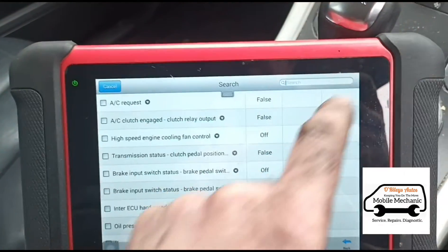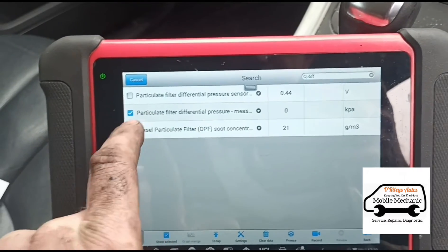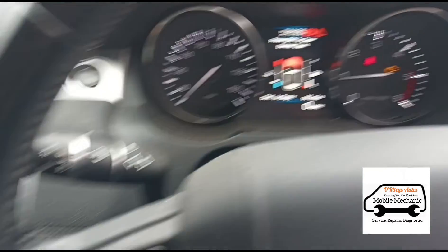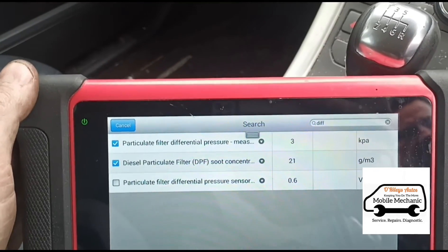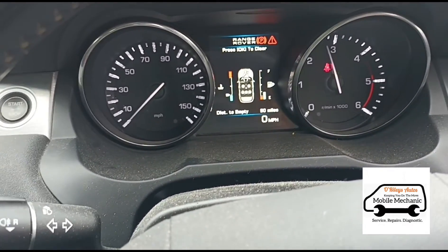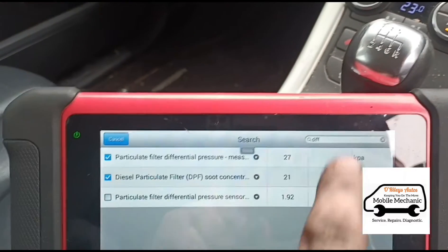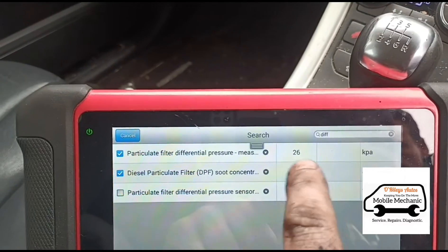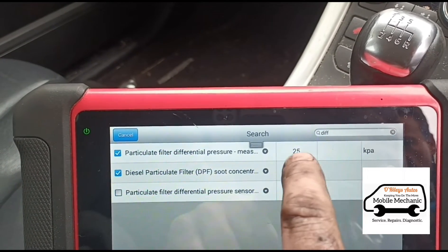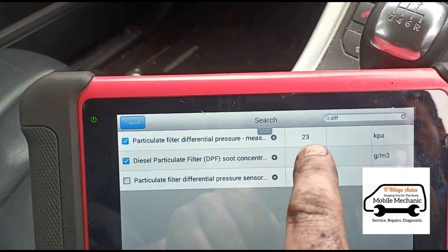We just need to search for the differential pressure again, then we can start the vehicle up. We're down to 3 on idle now. Give it some revs, hold it about 3,000 RPM. So 28 kPa — I don't usually like using this one because it's not as accurate. In millibars that would be around 260. We want to get that under 80 — ideally under 50 — but 80 is the maximum on revs, and 10 is the maximum on idle.